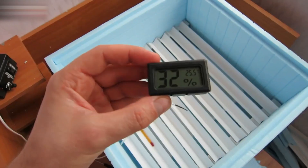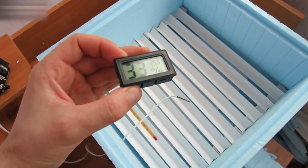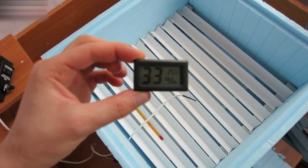Set the temperature controller indicator in the middle of the incubator. Use the humidity and temperature meter — the links for it and all other equipment used are in the video description section. Check how the incubator works by placing several thermometers at different points inside and turning it on.